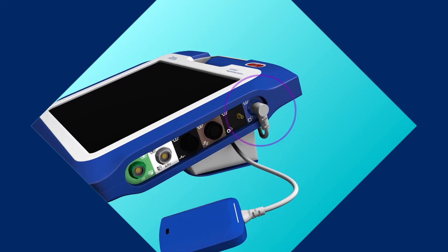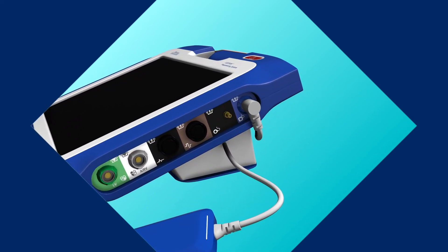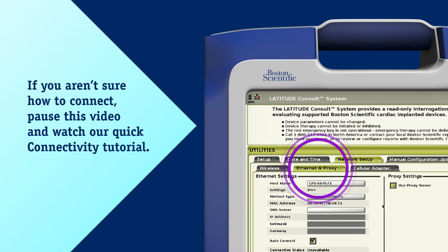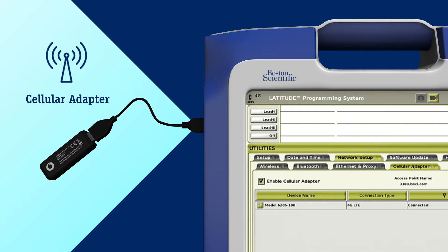Before using the Latitude Consult system, ensure the telemetry wand is connected to the blue port on the upper right side of the programmer, and make sure the programmer is connected to a network by cellular adapter, ethernet, or wifi. If you're using a cellular adapter, attach it before you power on the system.